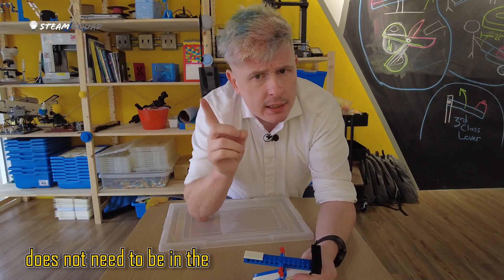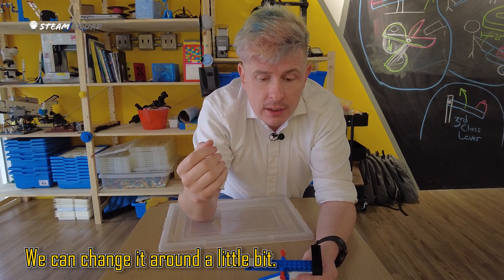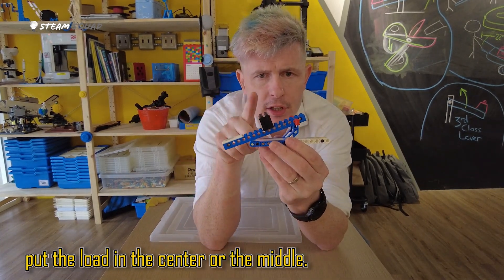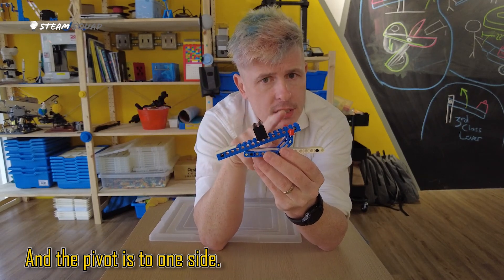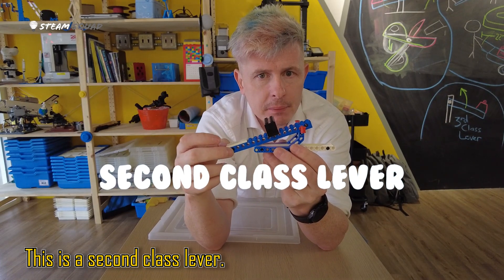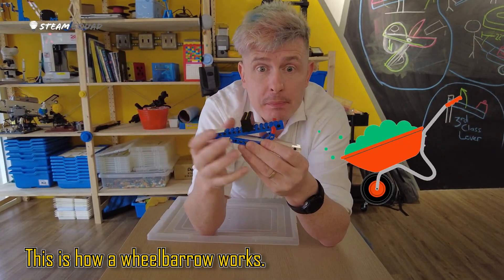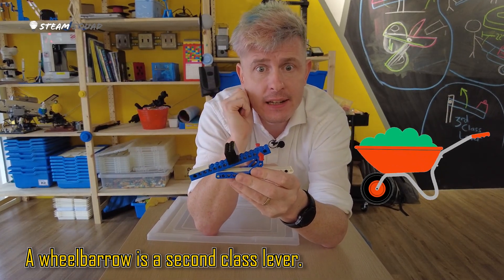Our pivot does not need to be in the center though — we can change it around a little bit. Here you can see I've put the load in the center, or the middle, and the pivot is to one side. This is a second class lever. I can still lift the lever like this. This is how a wheelbarrow works — a wheelbarrow is a second class lever.